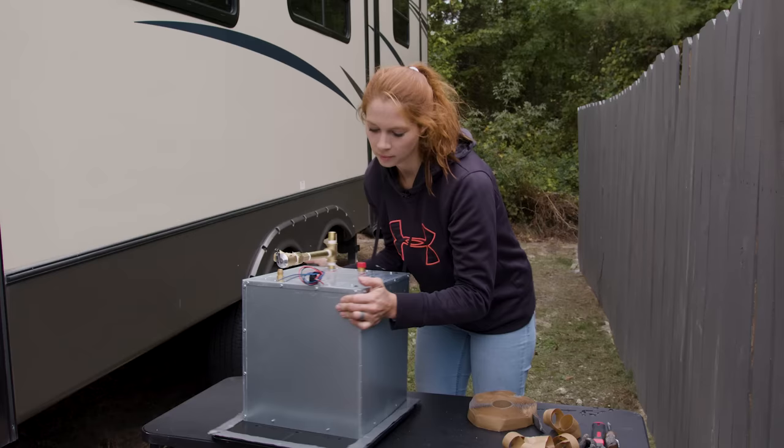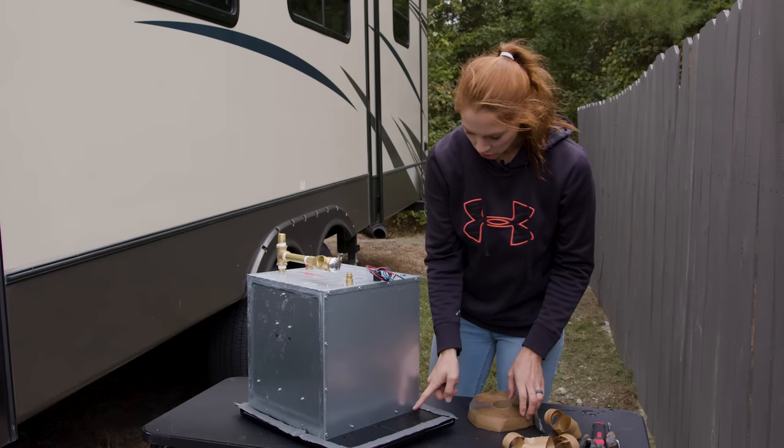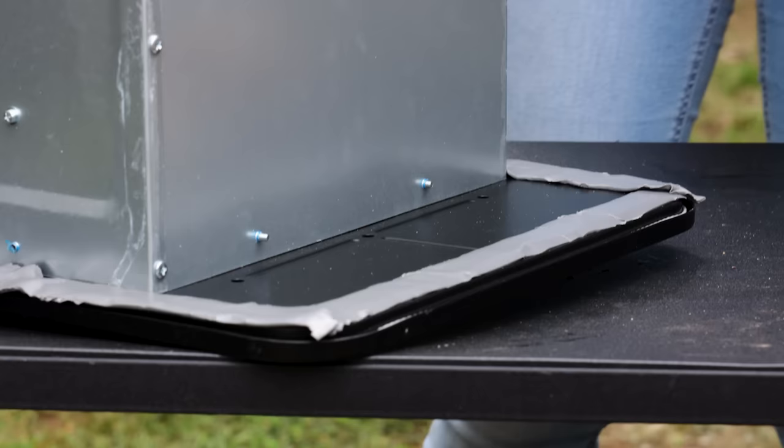Now that we've made our way around, I'm going to put one more strip right there because we're going to have three screws on the exterior of the camper and we want that to be waterproof as well.